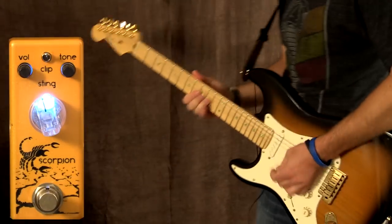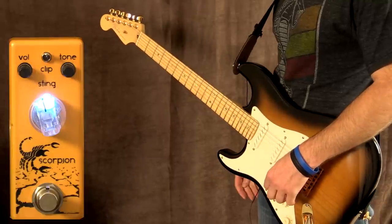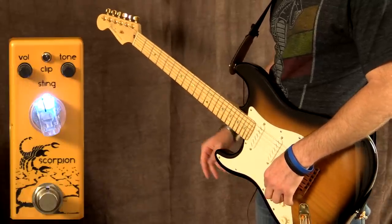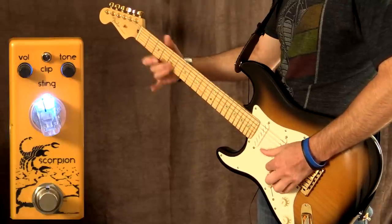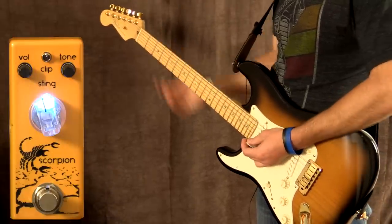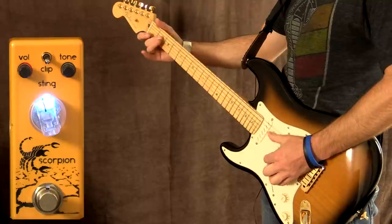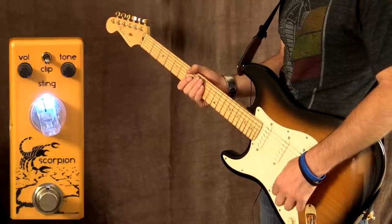You can definitely hear a difference in the tones between the US setting and the British setting. With the switch up in the US mode, you're getting a little bit more roundness on the lows, and it's slightly cleaner as well. With the switch down, you're getting more of a compressed tone. That's a quick example of how different they actually sound.